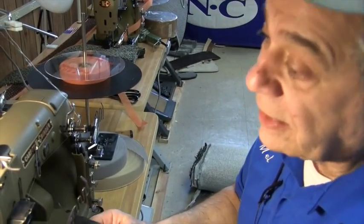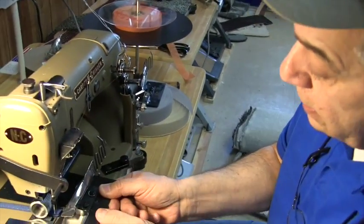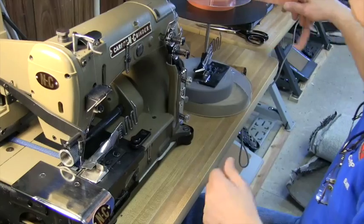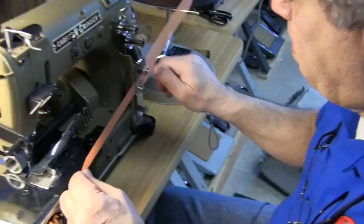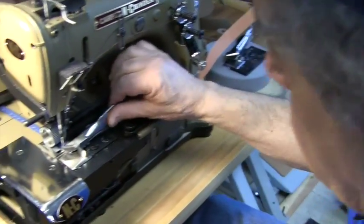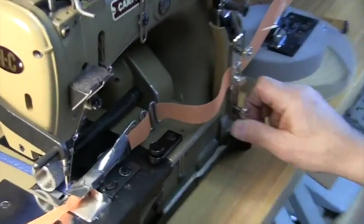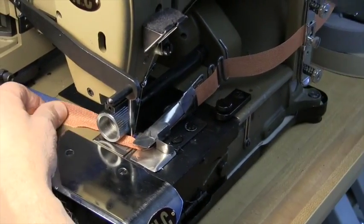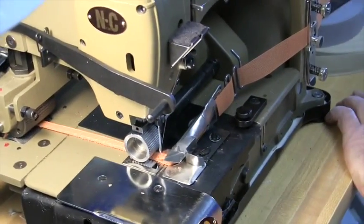Binding attachments clip on quite easily — like this, in, and lock down. Standard binding 7/8 inch poly, which I'm putting on now. And there is our 7/8 inch binding.